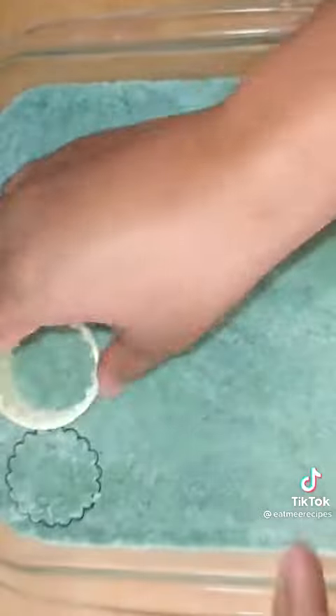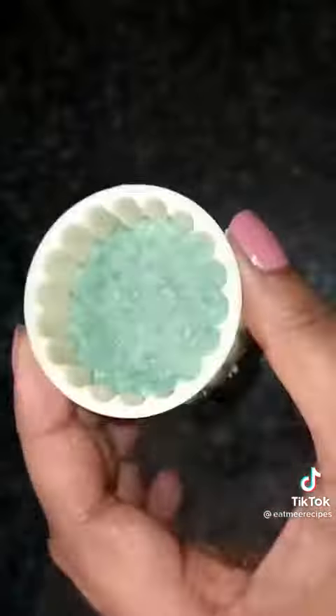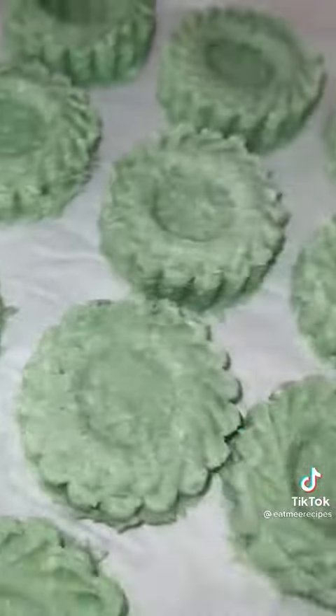You can slice them up into cubes or use a cutter to cut them out in shapes. If you're using a cutter like mine, press it into the mixture and lift it out with the mixture intact. Press the top piece in and push it out.